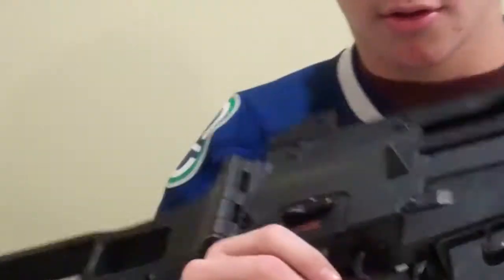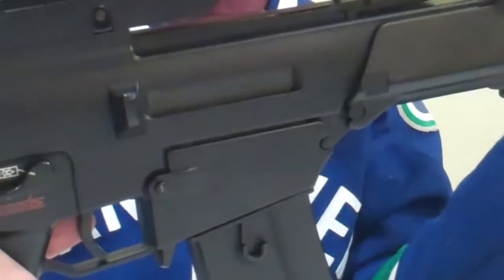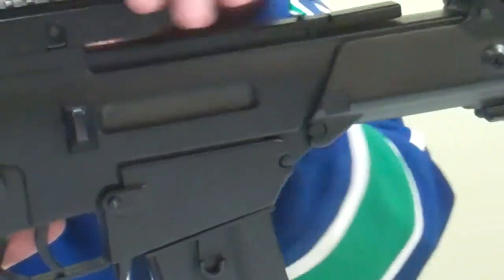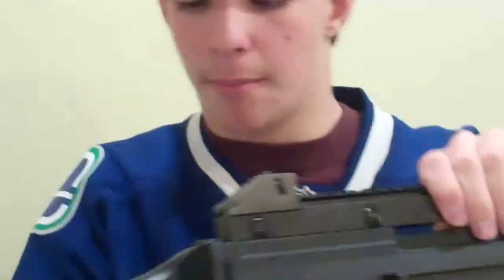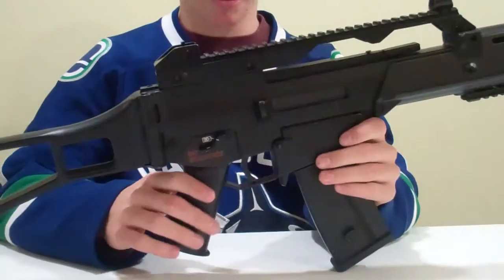The selector switch is also ambidextrous. The only metal parts on here are the rails, the button to push the stock in, and the trigger, along with the selector switch.